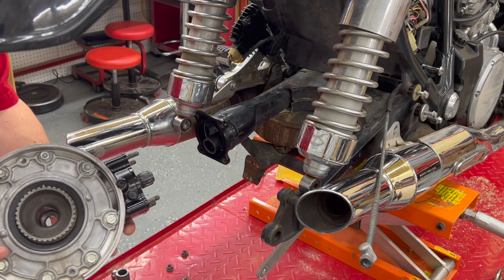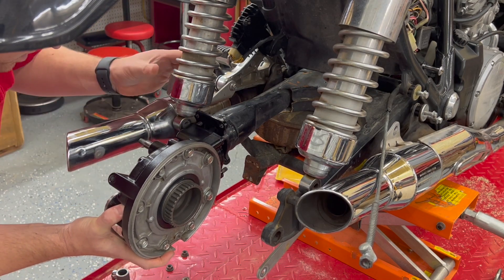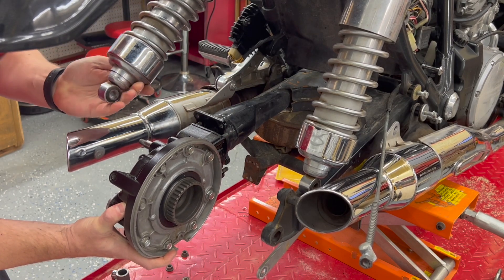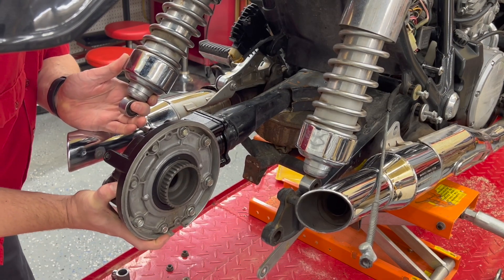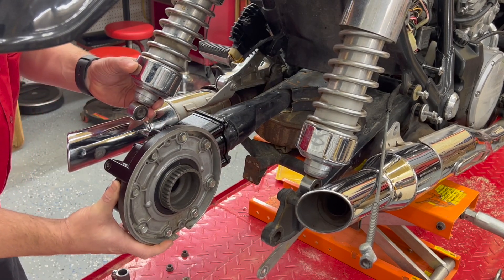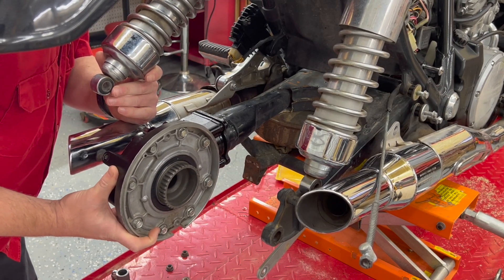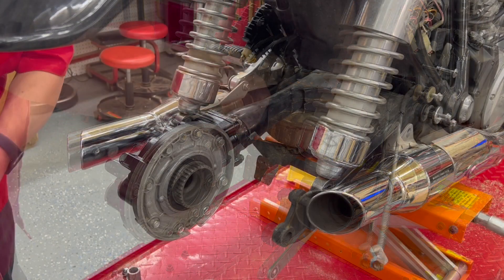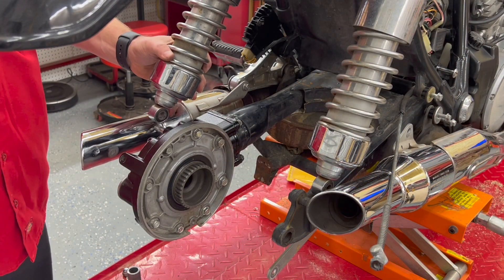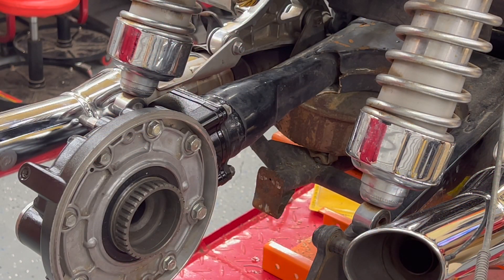First thing we need to do is line up the prop shaft here. Once we get it lined up — oops, shop mount's in the way. I think we are lined up. Alright, we're going to put our bolts on. Those are hand tight. So what we're going to do now is get the torque wrench and torque them down the rest of the way. 17 and a half is our torque and we're going to do it in a crisscross pattern.